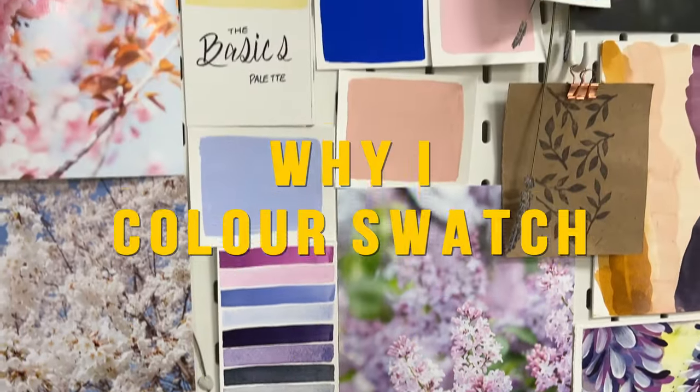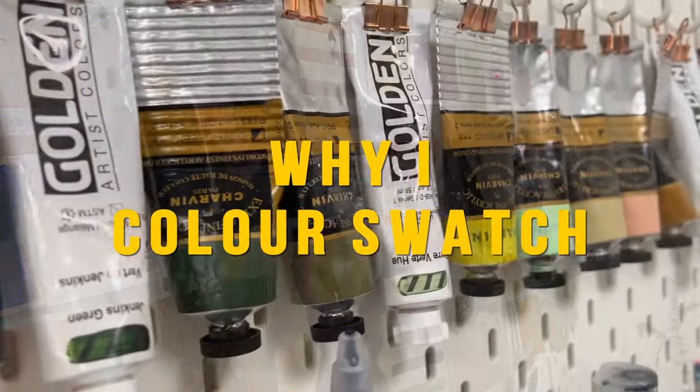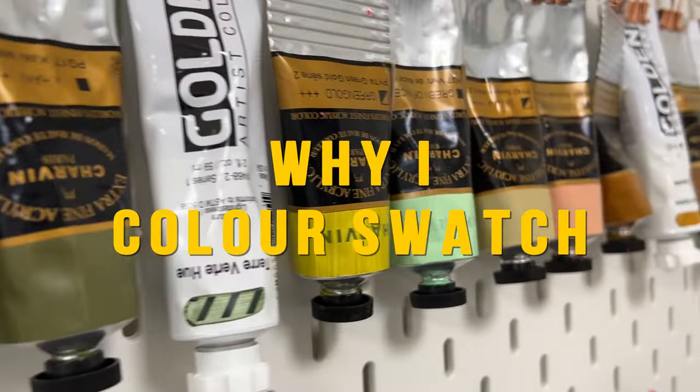Hello everyone, Leah here. In today's video I want to share seven reasons why I think color swatching can help you as an artist and why I do them.